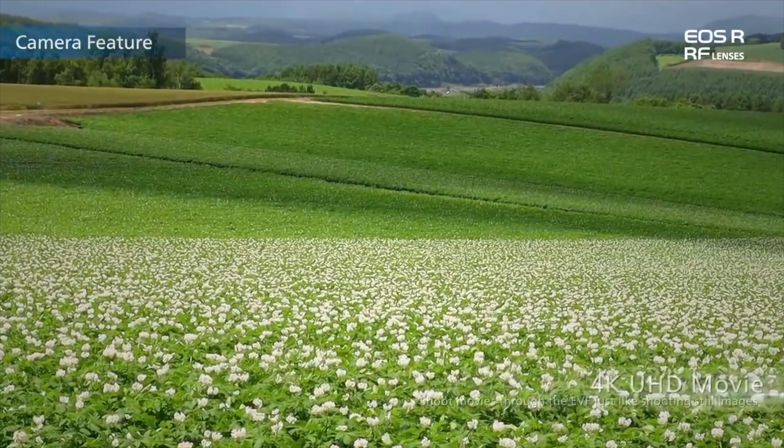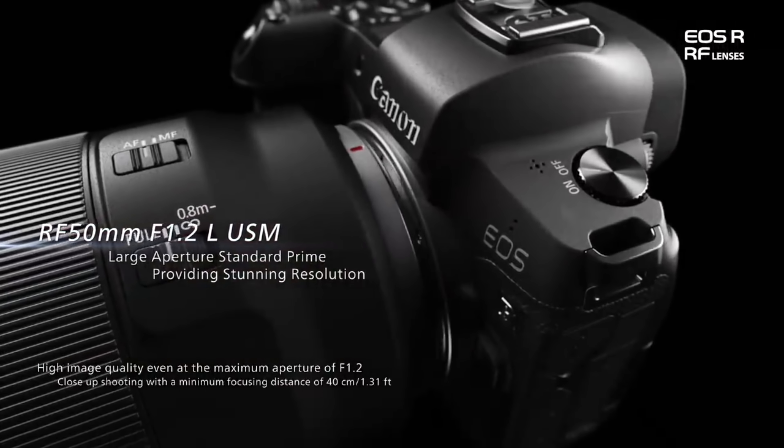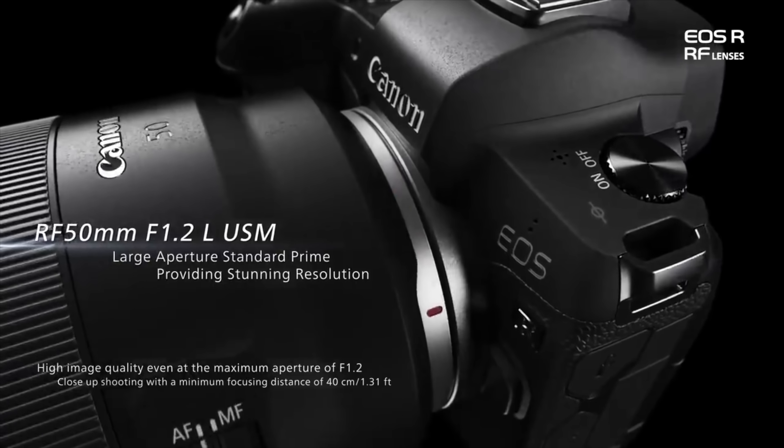If you actually hold down to shoot, it drops all the way down to five frames a second. I know why it does that — because it has to focus in between. But basically it's just five frames a second, so I think that's a bit of a marketing gimmick.